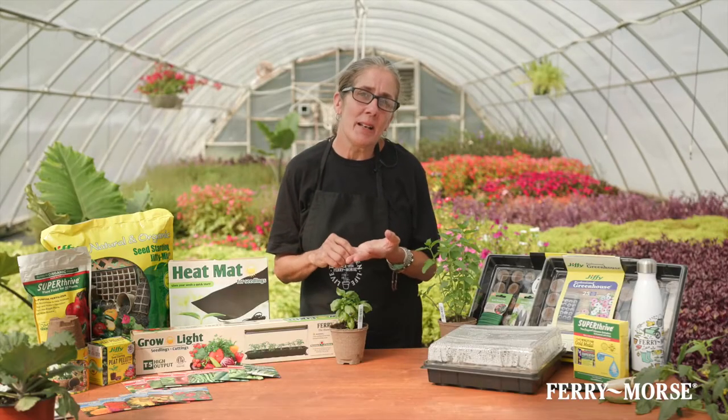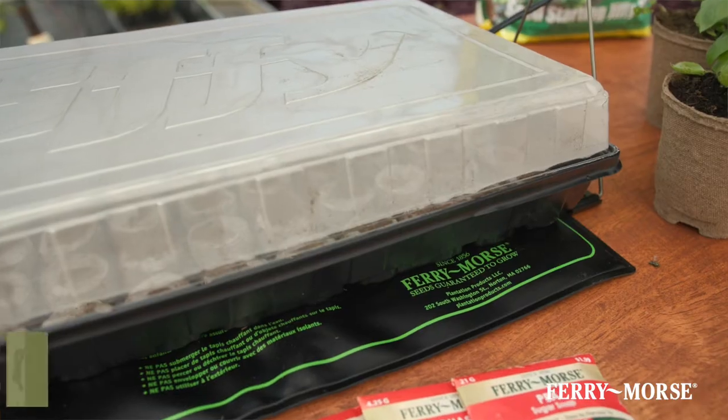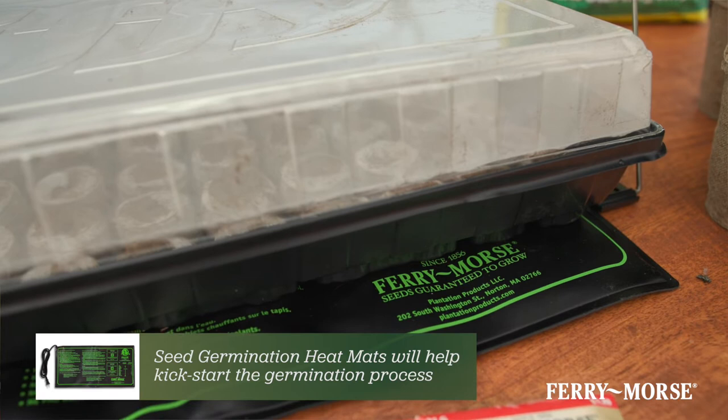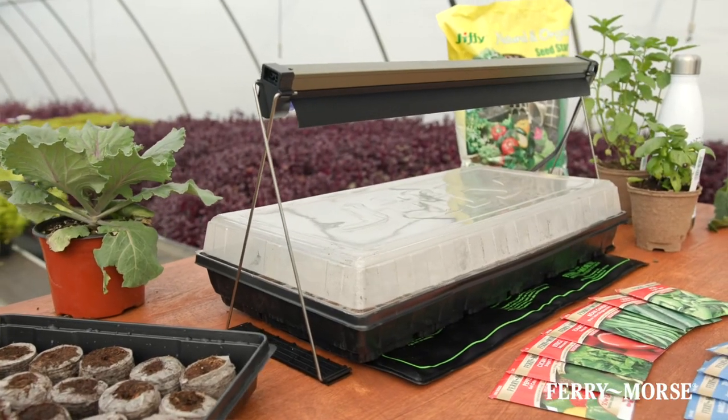Once a seed has germinated and sprouted into a seedling, your seedling will need light to keep growing. It's usually a good idea to incorporate a heat mat, which will totally kickstart your germination process. After germination, I'll often use a small grow lamp to help coax the babies out into the world.